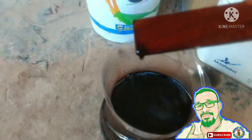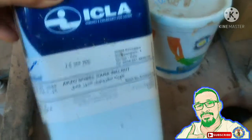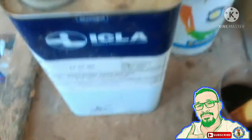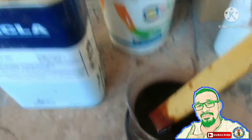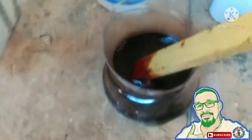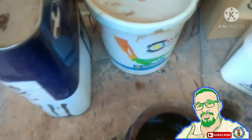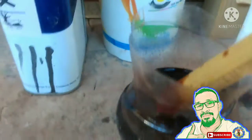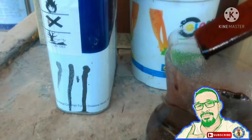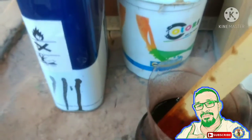Dagdagan lang natin ng konti para ng number 49 na wood stain para hindi siya ganong pula. Ayan po yung number 49 natin na wood stain — dagdag natin ng konti. Madali lang po yung nilagay natin, kunti lang yung nilagay natin. Ayan po, napakadali lang po ng ating mixing tutorial ng wood stain.